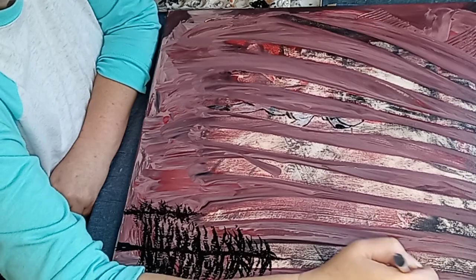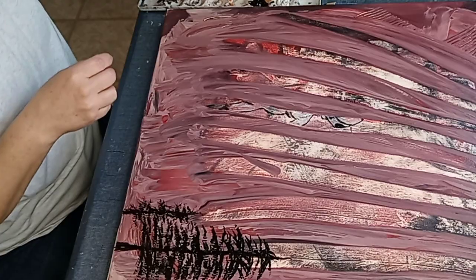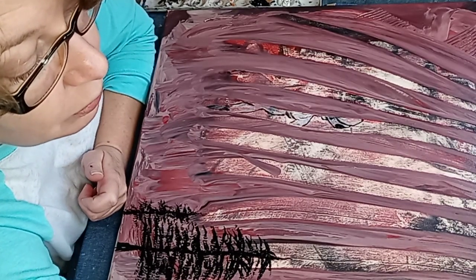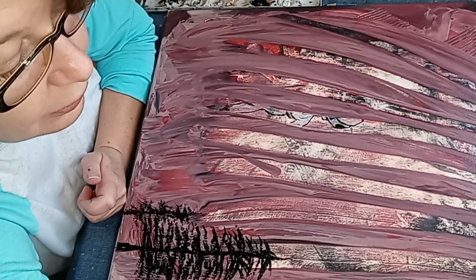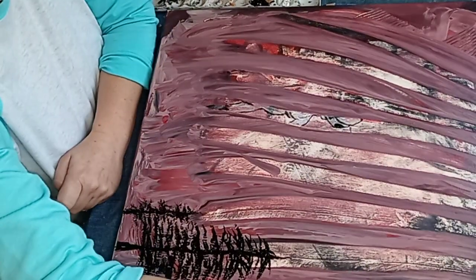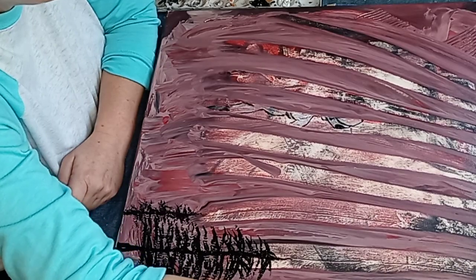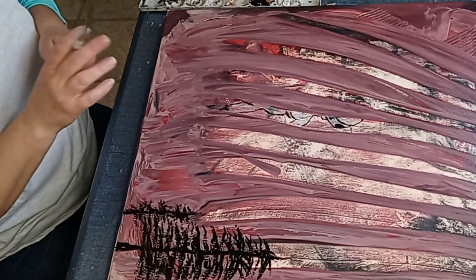I'm trying to make this look like it's in the background. Yes, I do live near our airport - I might hear an airplane going by right now. Well, this tree looks like crap, looks like dookie. That's what it looks like for now anyway.